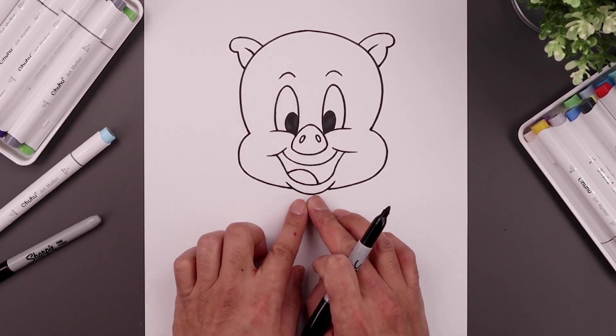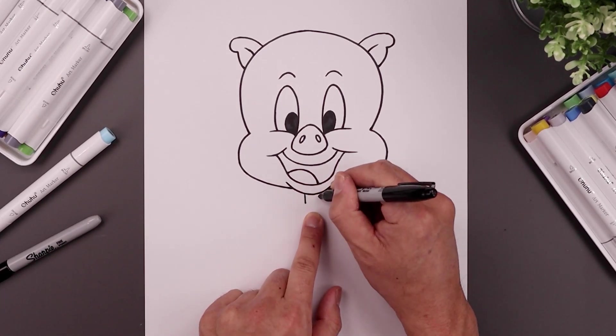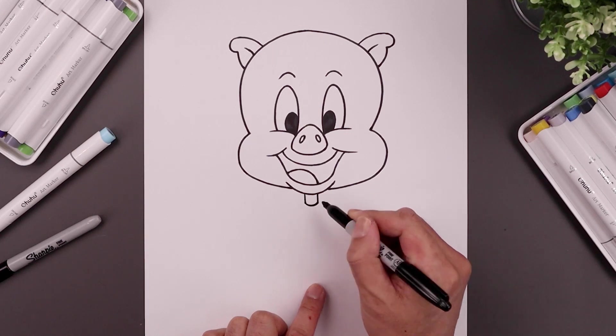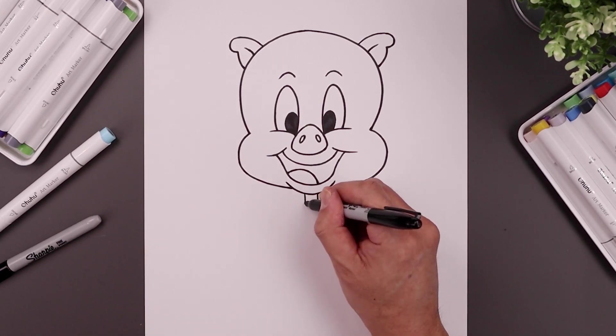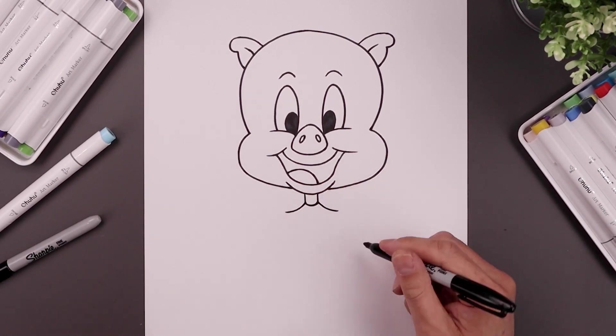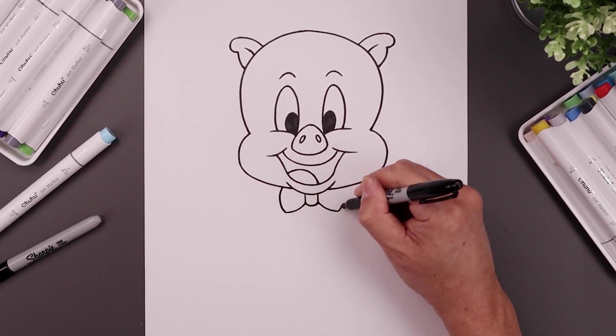Now with the head in place, let's move down and draw on the bow tie, starting with the knot. Leave a gap in the center, with two lines coming down and round out the bottom. From the bottom corners of the knot, bend the bow coming down and out on either side. Round out the side of the bow, coming all the way around and just tuck that in underneath the head.